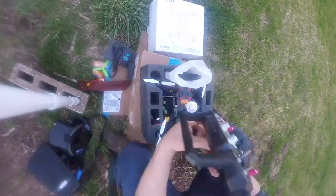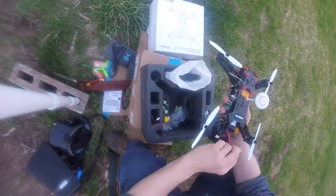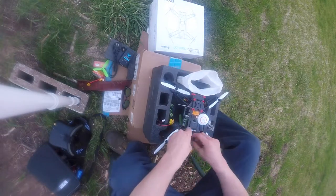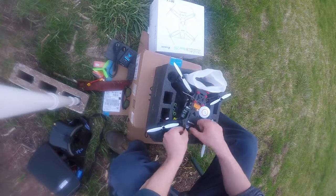I know a lot of people do FPV flying with goggles. I have a cheaper version — you can see my goggles on the left there. I'm hoping to upgrade to Fatshark soon. If you have any recommendations on what I should get, leave that in the comments — that would be awesome.